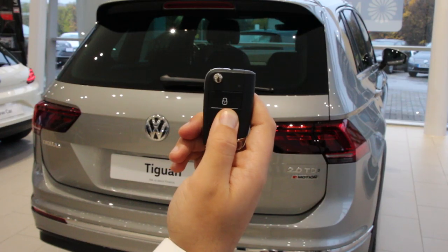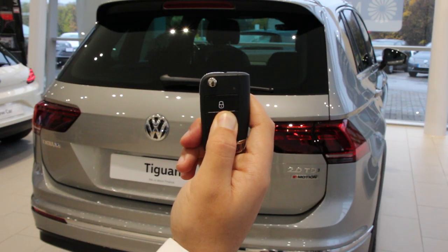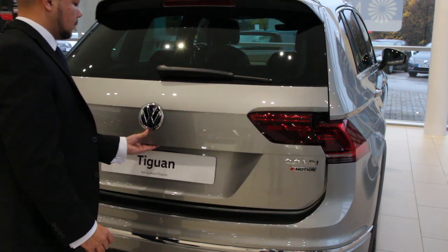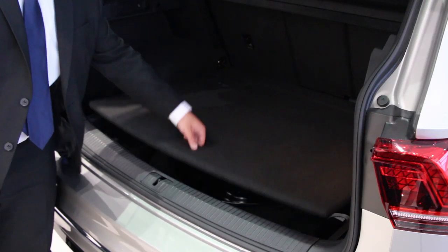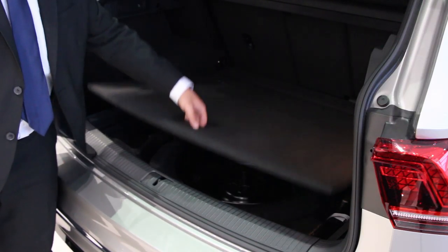When opening the boot, simply press and hold the middle button on your key. Under the boot floor will be your spare wheel or tyre inflation kit and locking wheel nut.